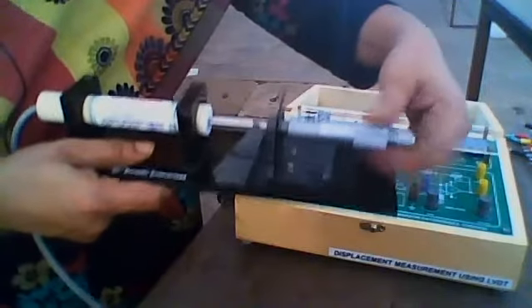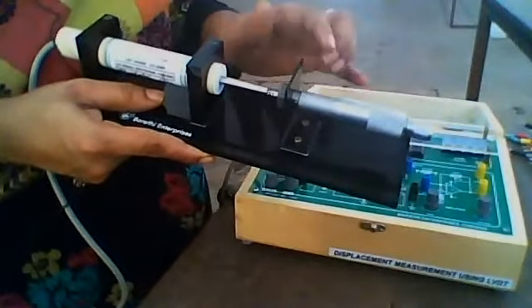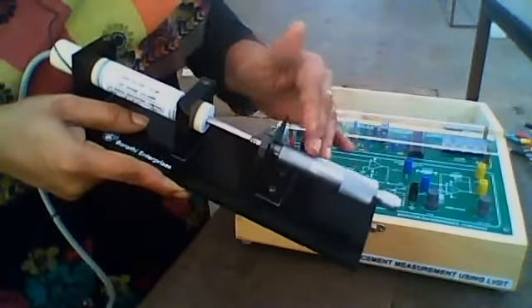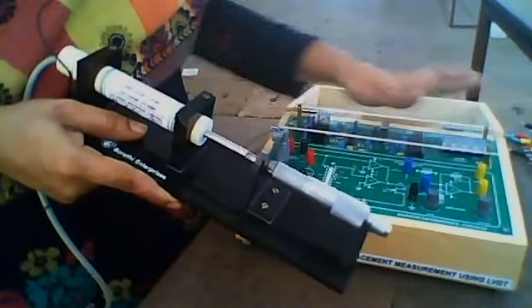When you reach 20 on the screw gauge, the digital voltmeter value will be almost equal to 10. So when the screw gauge is at 10 the digital voltmeter reads 0, because the core is at the central position. Then as you increase from 12, 14, 16, 18 to 20, the voltage value becomes almost 10.